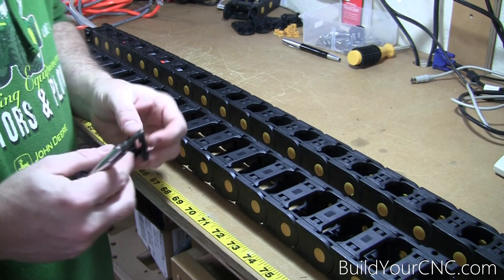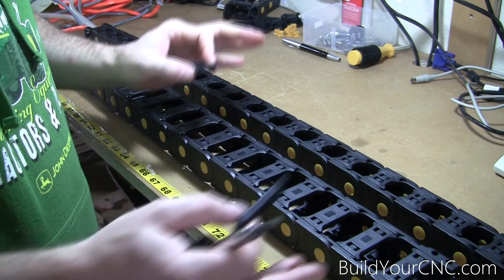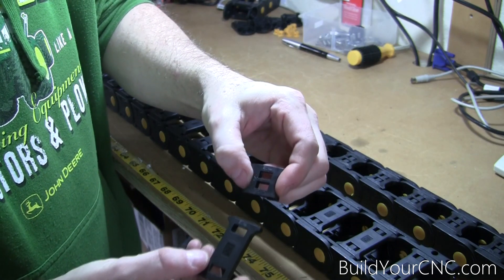Hi, my name is Clayton with BuildYourCNC.com. Today I'm going to show you how to work with our cable carriers. There are two different sizes, and the only difference between the two sizes is the top and bottom pieces.